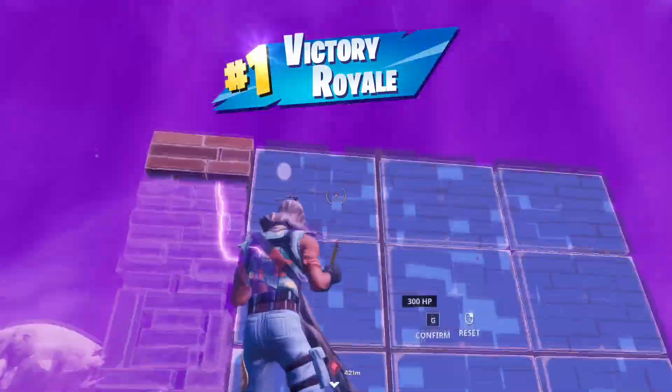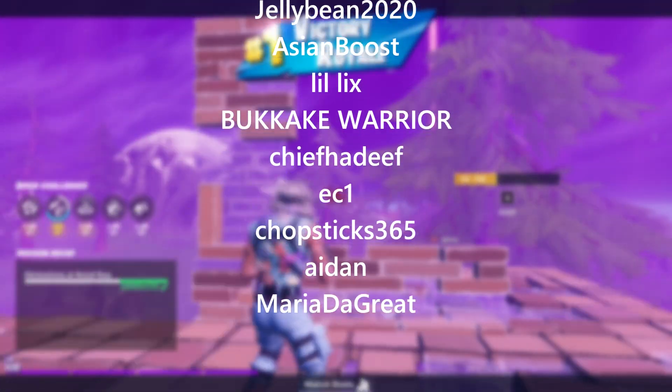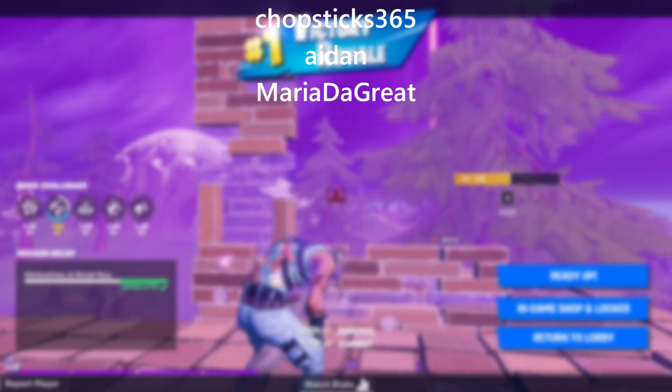Anyways guys, I hope you all enjoyed this video. Thank you to all the people on the Discord server as well as all my YouTube members. Make sure to like and subscribe, and I'll see you guys in the next one.